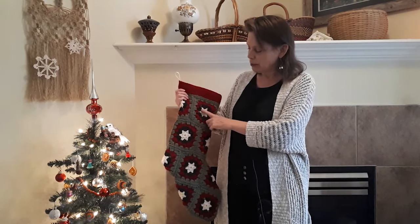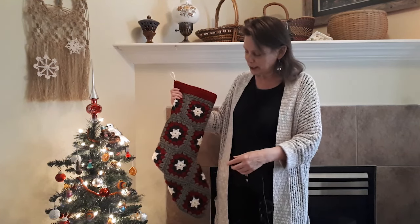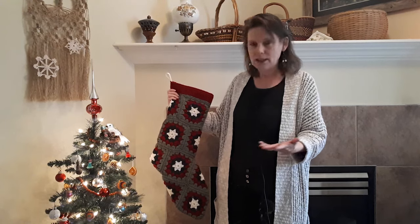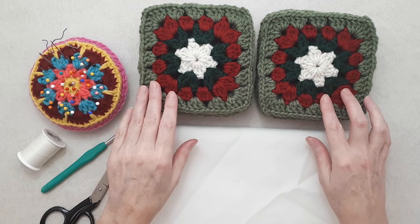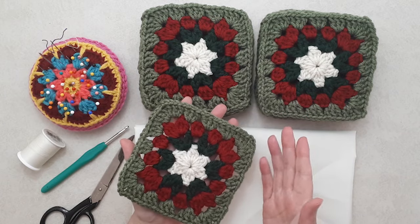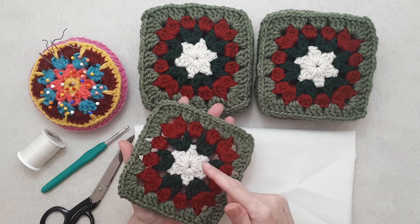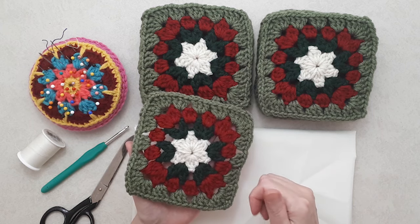I particularly like the tog square because it has a nice star pattern in it which I think is lovely. Now you're going to need 13 granny squares. You can use any granny square pattern and any color combination you like. I'm using a number four medium weight yarn in four different colors. This is my small tog granny square pattern — I'll link to that in the description box below.